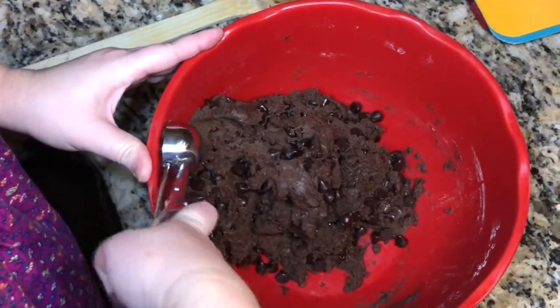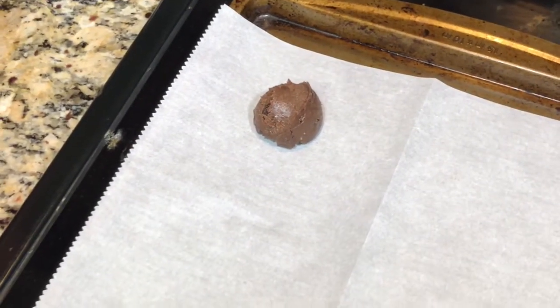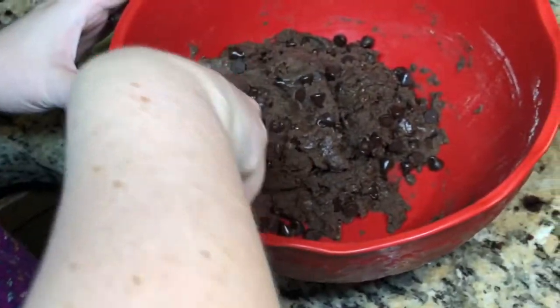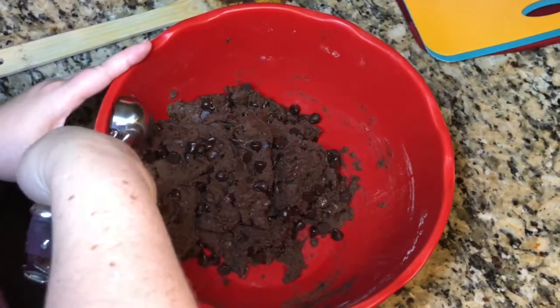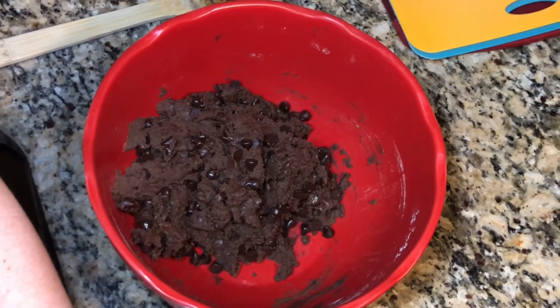This scoop is amazing because it makes cute little cookies. I'm going to keep scooping them out — about eight cookies per pan.